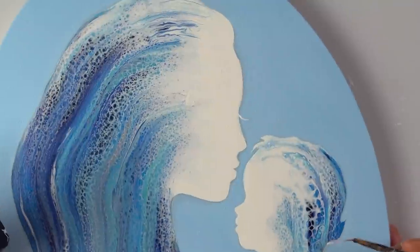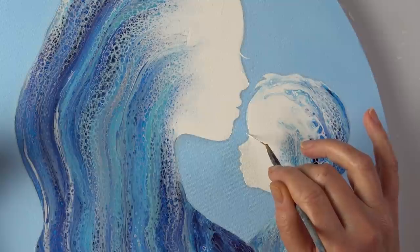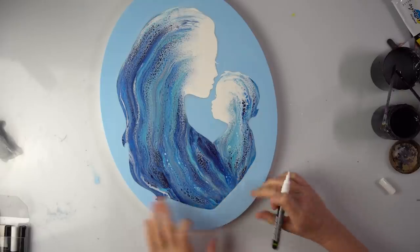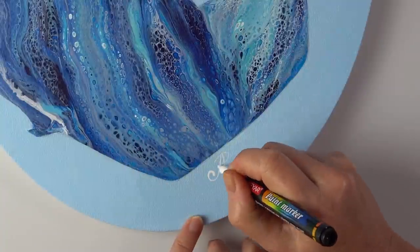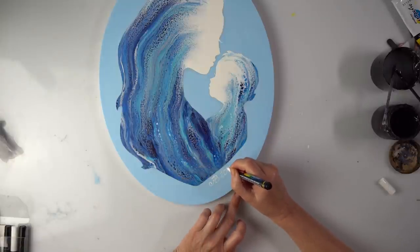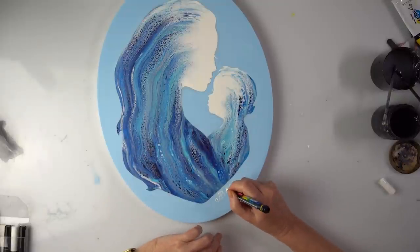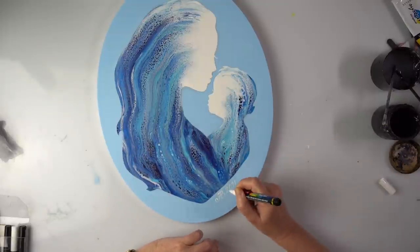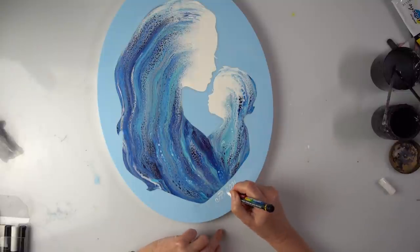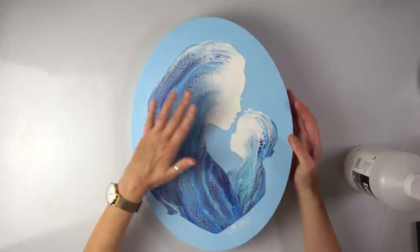I've almost forgotten — I was about to leave it and varnish, but I know some of you would want some eyelashes, so there they come! Let's give the lady some eyelashes. I think that's the right place, and the little one — just a little one. I also have a perfect place for my signature, just here — I think that would look really nice in white. I'm thinking that perhaps some of you would like this in the baby's bedroom.